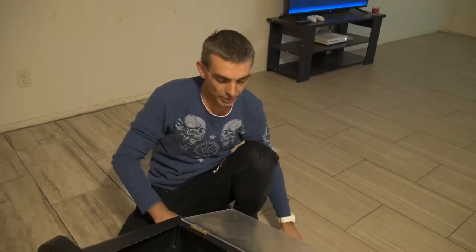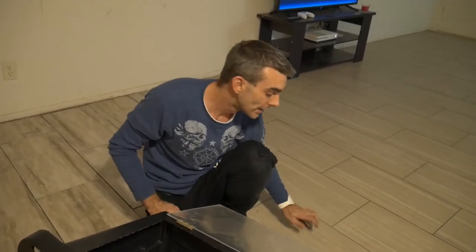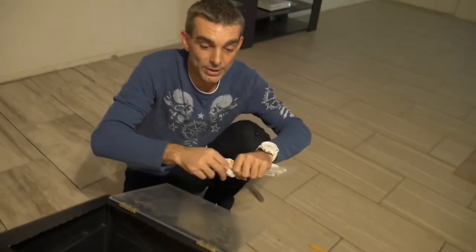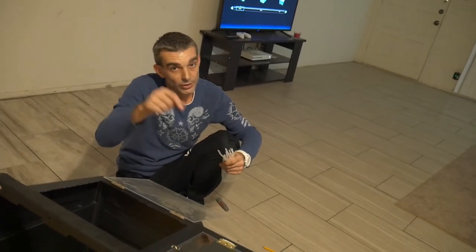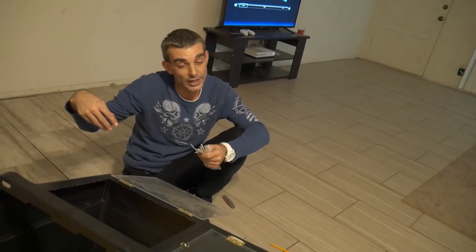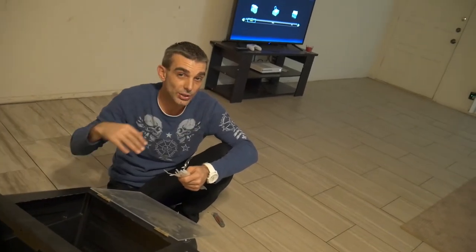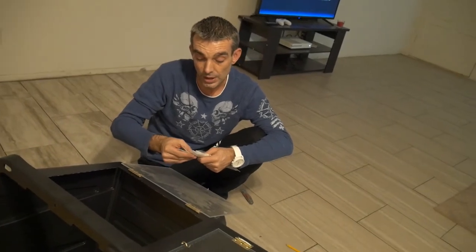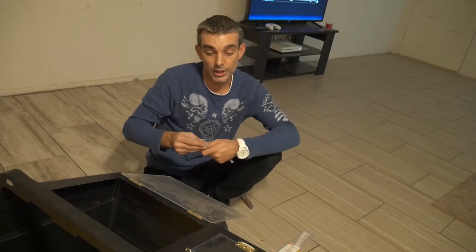Now we're pretty much almost done. We've got to secure the door with the hooks around the side. On the hooks, we're going to screw them into the tub, but we don't want sharp things poking through to the inside. If our snake rubs up against it, they can scratch themselves, scrape a scale or skin, cut themselves up — we don't want that. We don't want to hurt our animals.